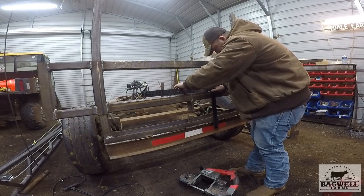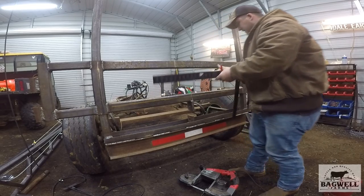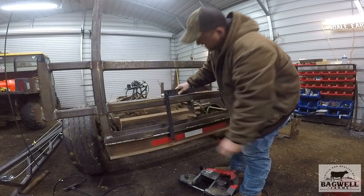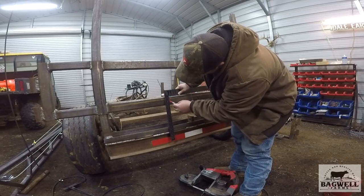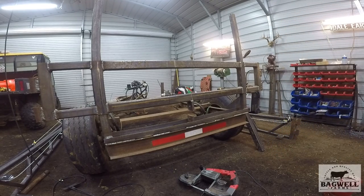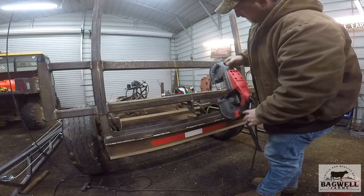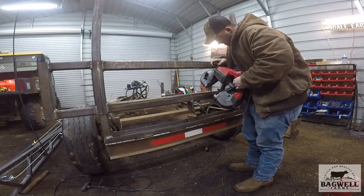I want to make sure this thing's square when I cut it, so I'm going to mark that right there. I can see it perfectly fine, though it's probably a little bit harder to see on camera. There we go - now I've got something to go by to make sure I don't get it too far off. It doesn't have to be exactly perfect because I'll use my magnets to re-square it and weld it, but the closer it is the better. Let's try out this Harbor Freight saw.